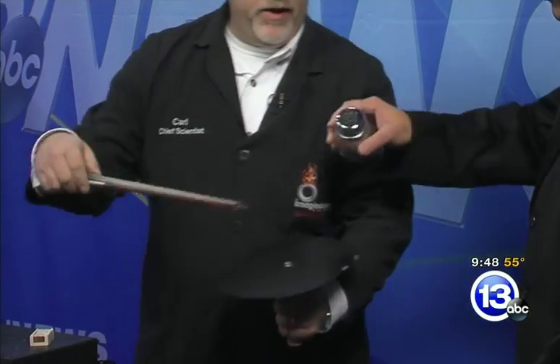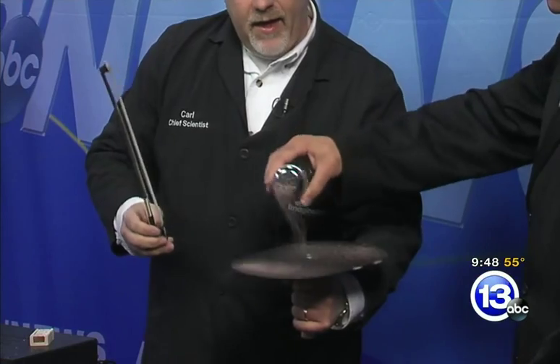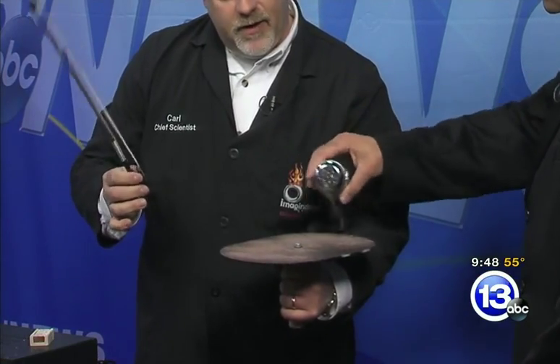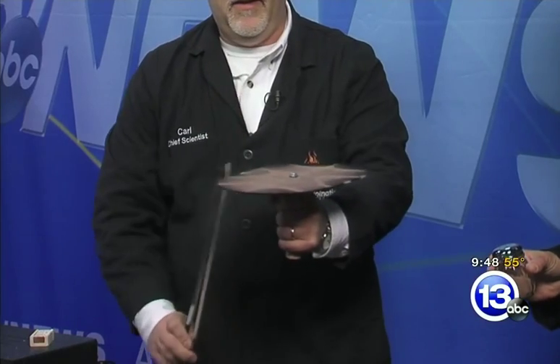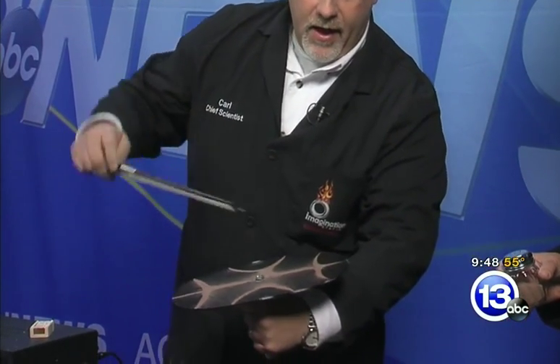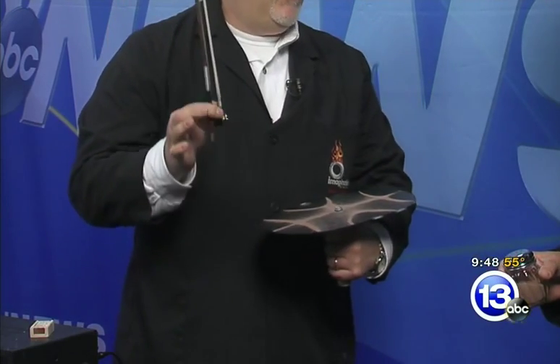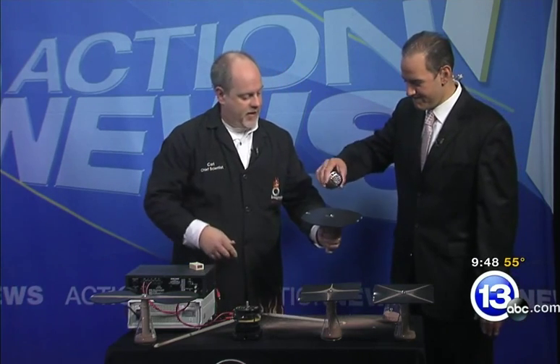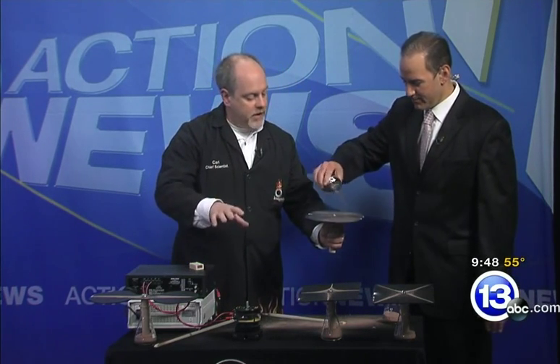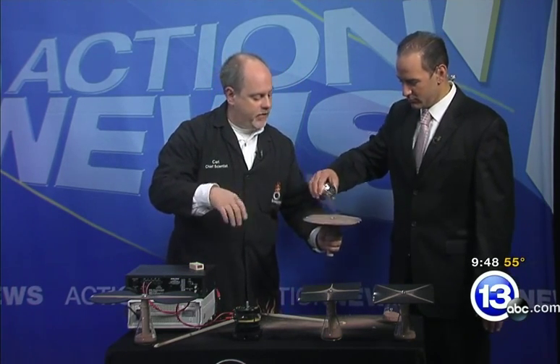My favorite one is this sort of rounded rectangle. Back in the 1700s, Chladni, a German physicist, came up with this idea. This makes a really cool pattern. This is how you would do it back in the 1700s — you'd have a bow. Today we have things called speakers. With a speaker, you can actually dial in a specific frequency.